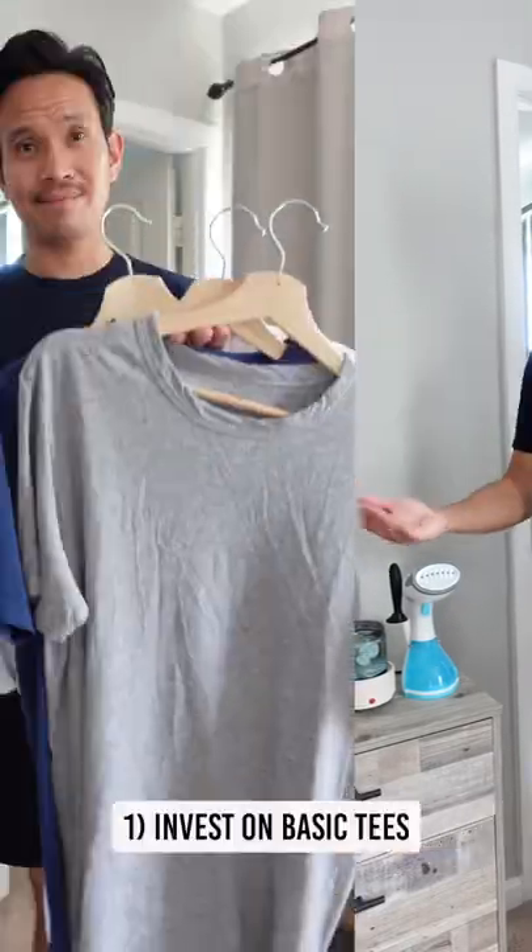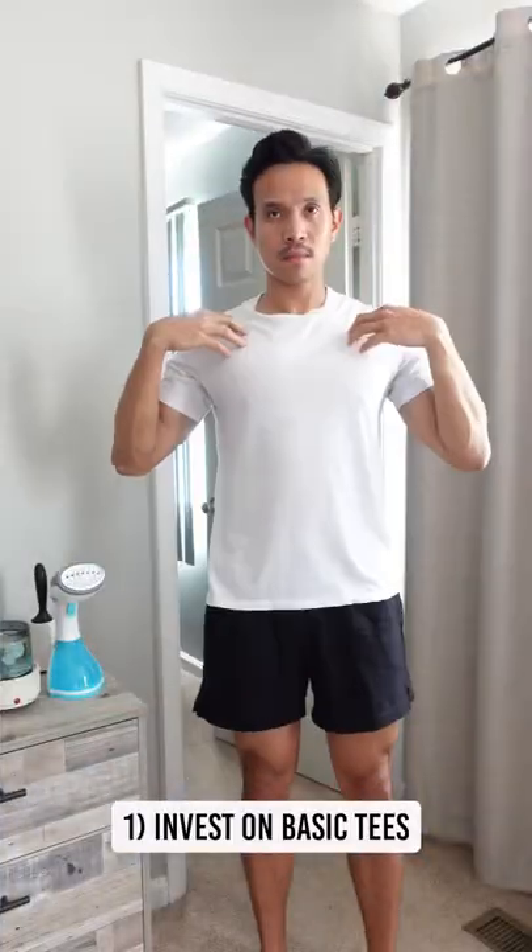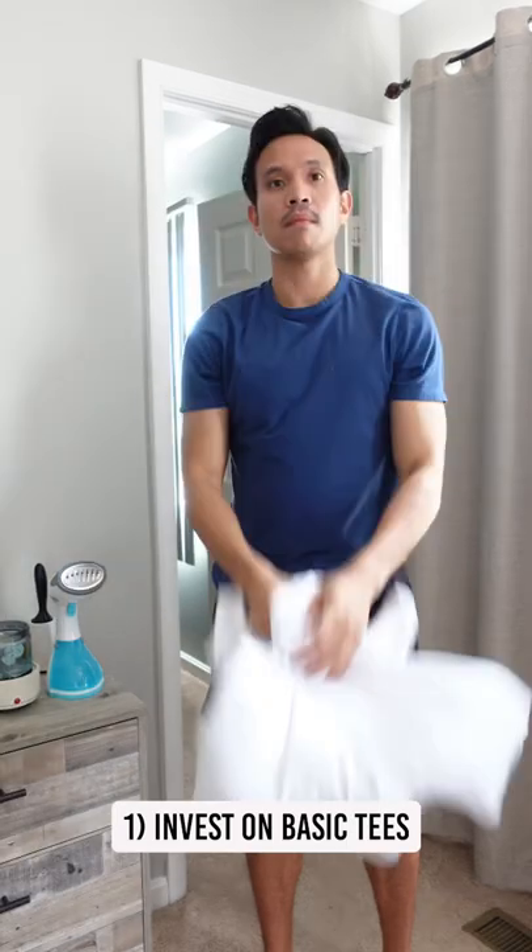Here's how to build your summer wardrobe, part 1. First, you need to invest in some basic tees. Go for safe options like white, navy blue, and grey.